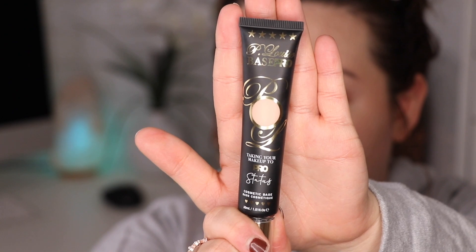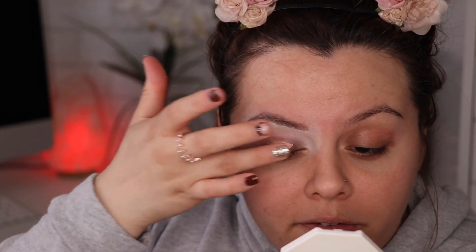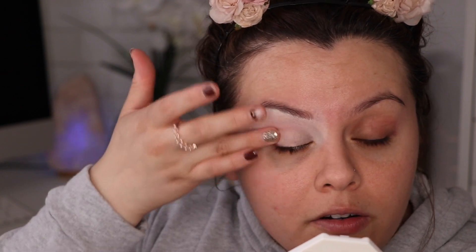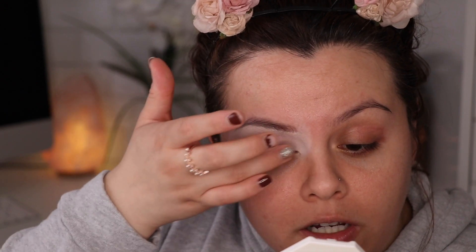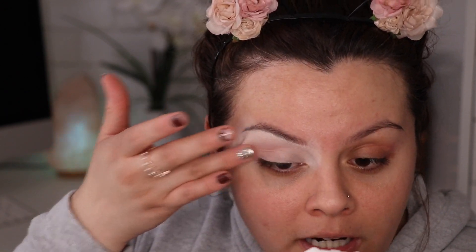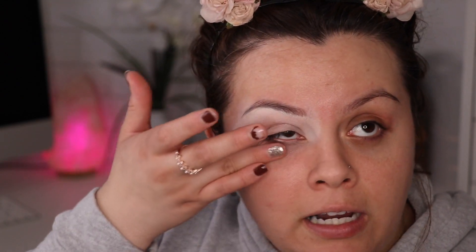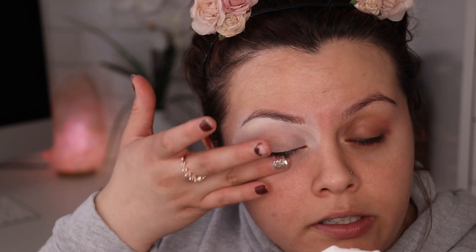Now for my eyeshadow primer, I'm gonna be using the P. Louise primer in the shade rumor 02, and I'm just gonna use my ring finger to blend this out all over the lid as well as underneath, because I'm gonna be working on the under eye as well. My eyelids right now are stained pink because I did a pink eyeshadow look the other day — I actually said in that video I think my eyes are gonna be stained after this, and yep, I was right.